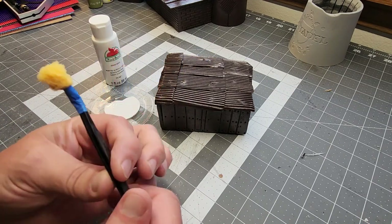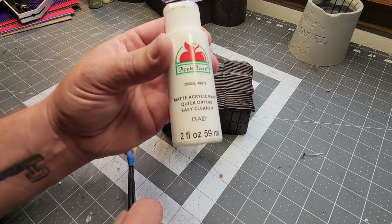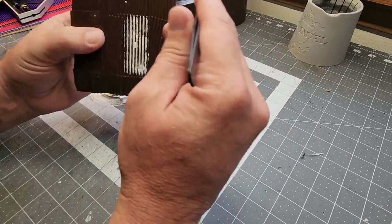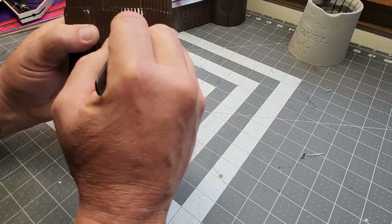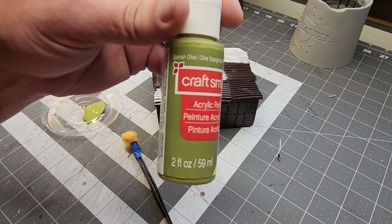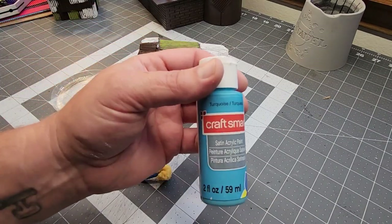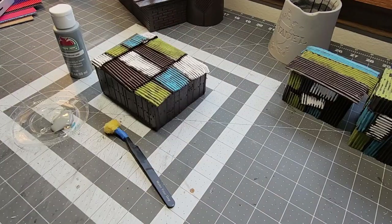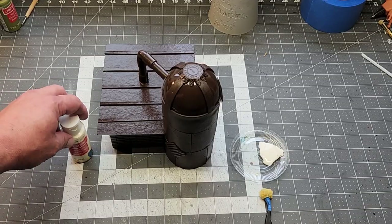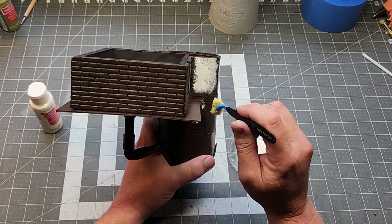Now I base coated everything in this kind of satin rusty brown color, so that way I can intentionally leave a lot of it exposed so it looks like rusted metal. You've seen me do this in my Ridge Hauler build where I painted the corrugated paper to look like corrugated metal. Sponges are your friends, ladies and gentlemen. I just picked some random colors — it didn't matter because these are scrap buildings. The silo thing I made its own color, a vanilla off-white.